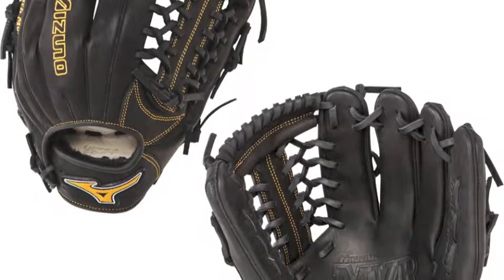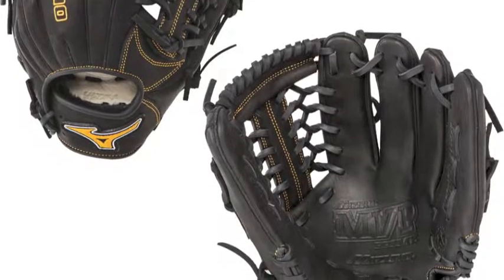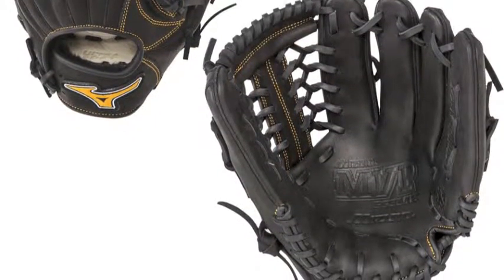A serious player demands some serious leather like the Mizuno MVP Prime GMVP1250PF1 12.5 inch fastpitch glove.